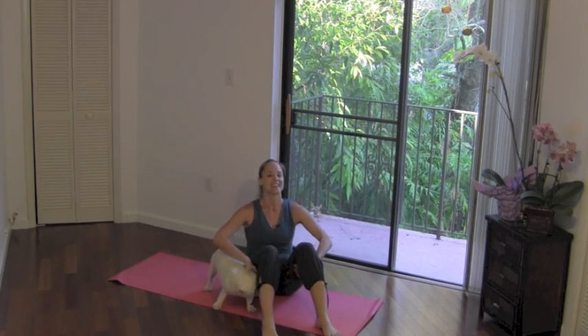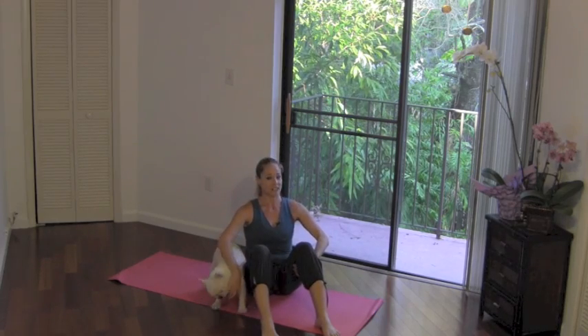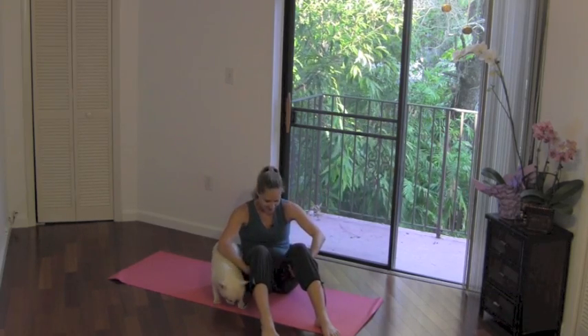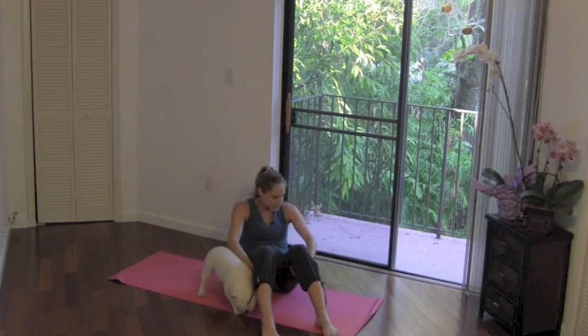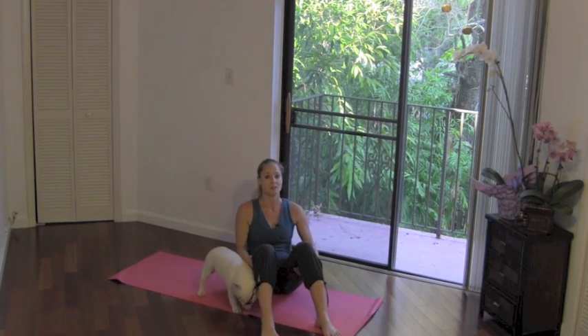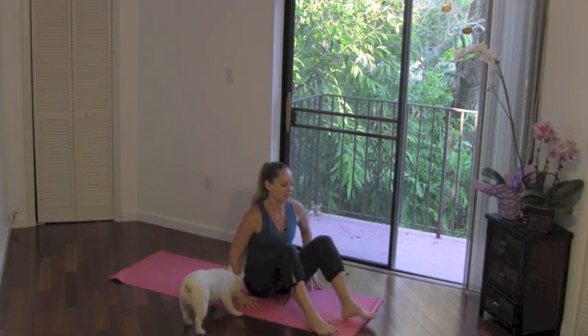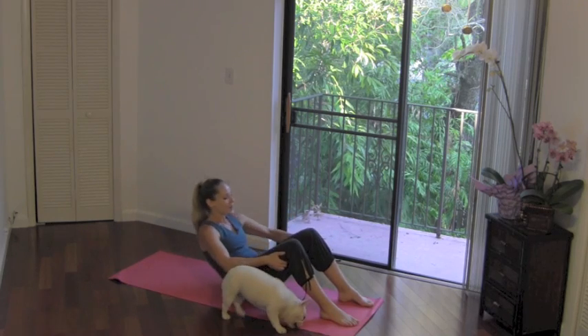Inhale and exhale, round. Now as you lift your chest, keep the abs gently hugging your spine. I want you to sit up really tall and then round it down. Let's go a little bit further back. As you round, pat the floor with your low back. Take a little bit more time to come down and come back up.